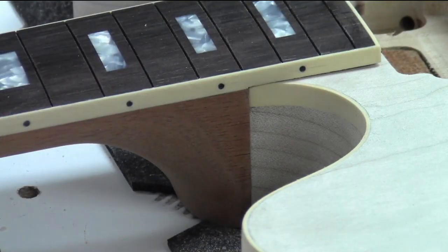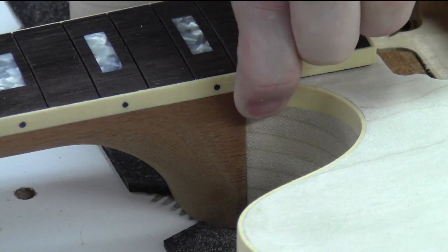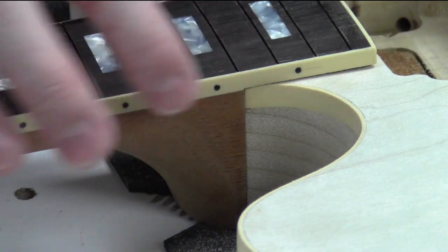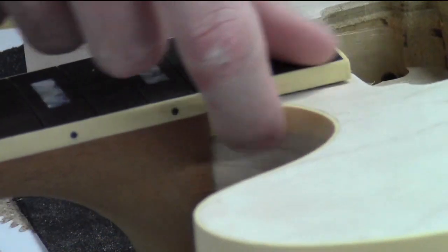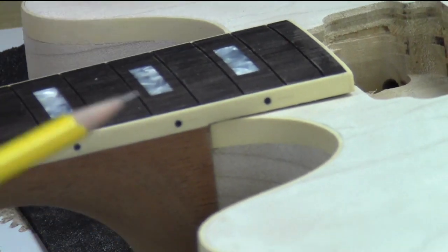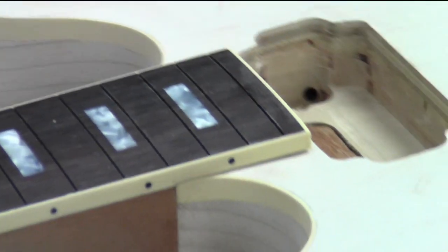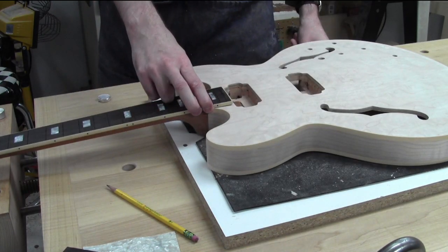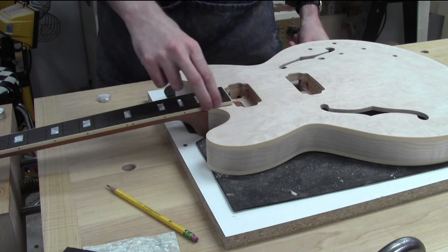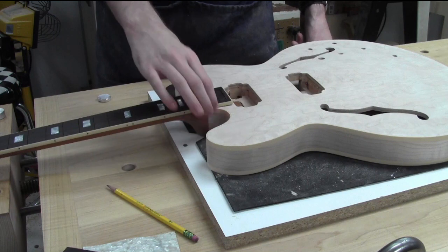I just noticed something - I'm not sure how well you'll be able to see this. My fretboard is a 32nd or slightly thicker, wider than where it meets the body. Right there - there's a lip. I'm pretty sure it's not supposed to be that way but I don't know that I have a solution. It means either my fretboard is too wide down here, or the body is too skinny. Too wide is easier to fix than too skinny in this particular case.